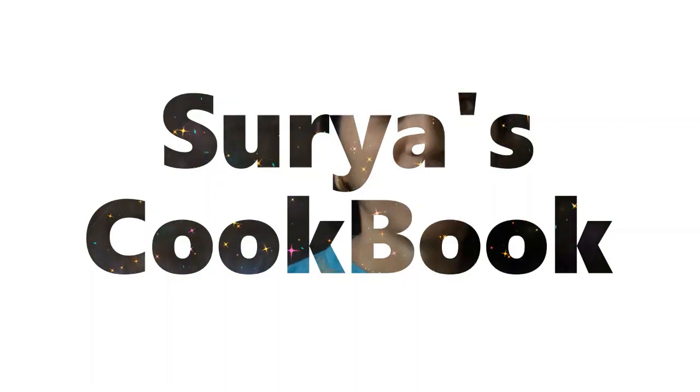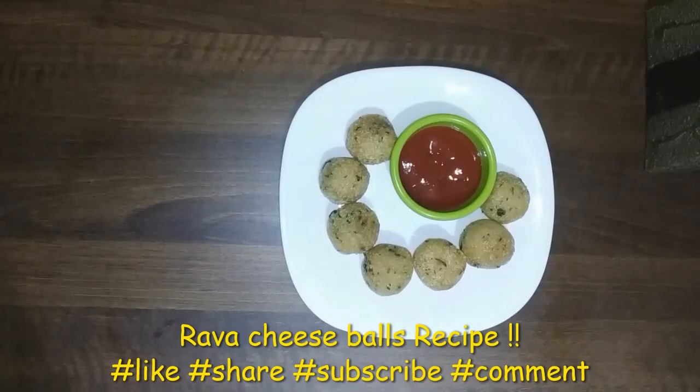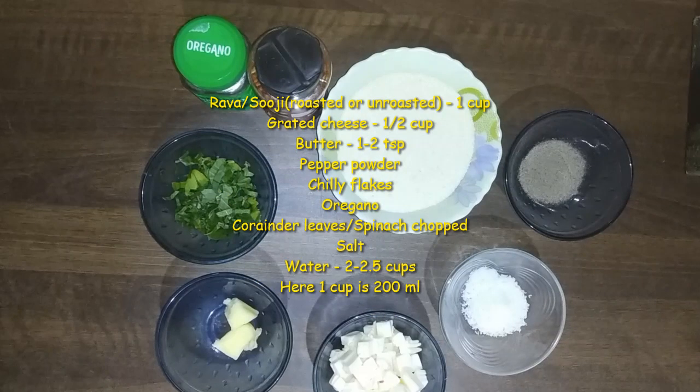Welcome to Surya's Kopuk, welcome to Sugaan. Today we are going to make an evening snack — Rava Cheese Balls. If you want to subscribe to our channel, please press the bell icon.